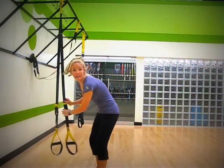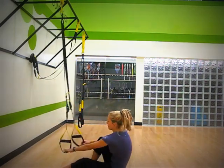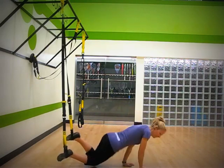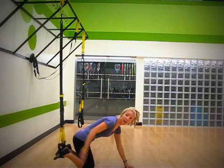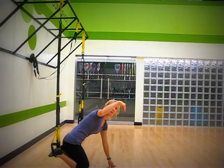You want your TRX about 6 inches off the ground. You're going to pop in, flip over, even on those feet, and put your heels against the back of the pad. Basically, from a plank position, pop your tailbone right up into the air.